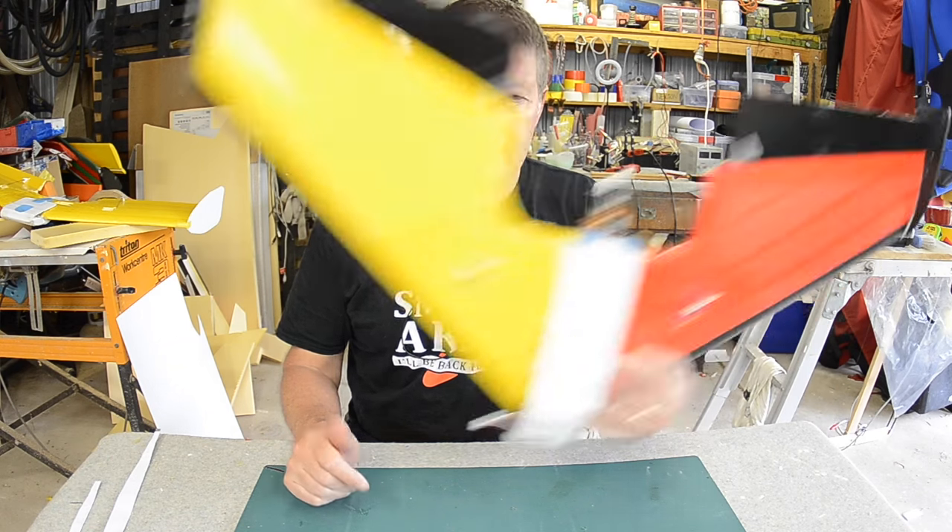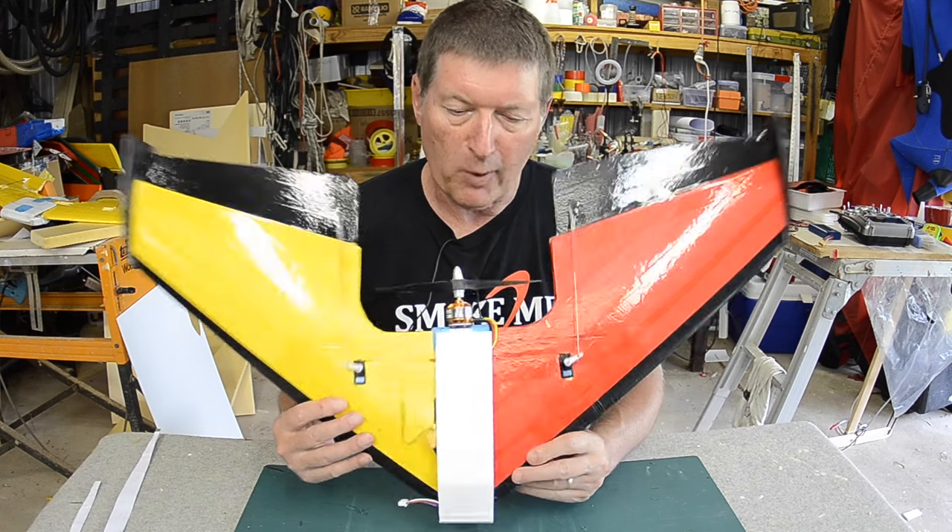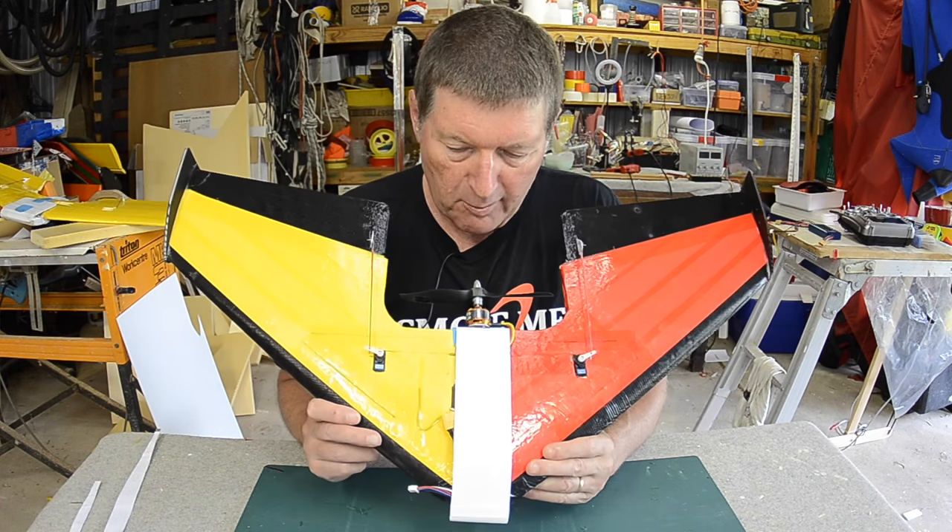Howdy folks, this video is all about my hot wire cut mini arrow flying wing, 770mm wingspan.